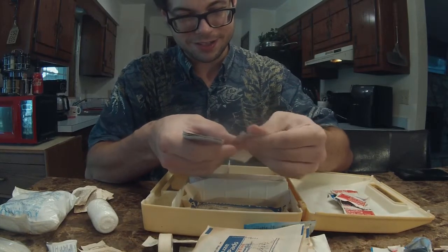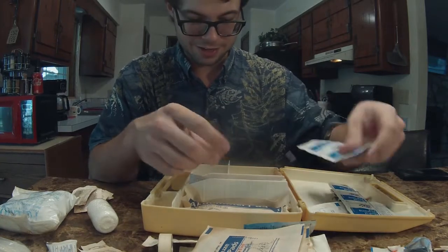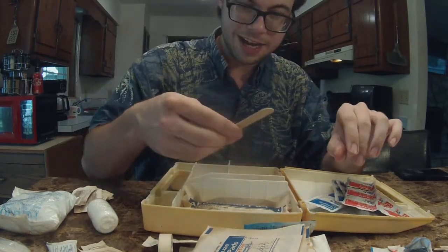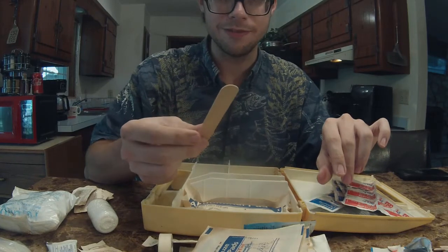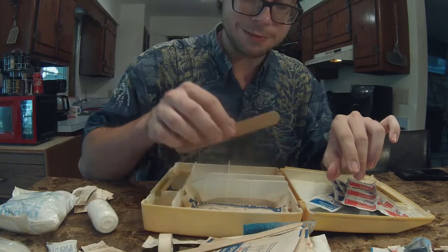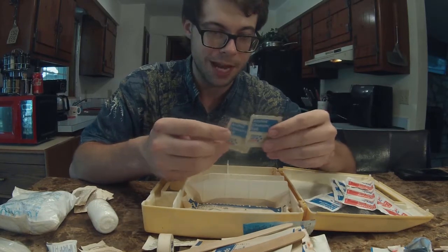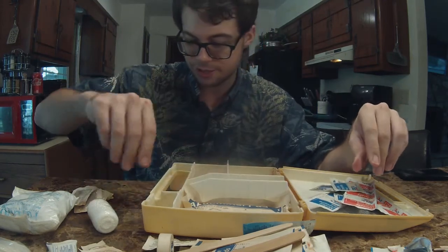More alcohol pads — some of them feel like they might still be all right, but then some of them do not. And then more antiseptic cleansing pads — the antiseptic cleansing pads feel like they'll be okay. And then we have some of those open-wide sticks that you stick in your mouth, but they're covered in bug giblets, so I would recommend washing those before sticking them into your mouth. We have a few more alcohol cleansing pads in aluminum containers as opposed to paper, and these ones feel like they're still going to be good, so those are probably sealed a little bit better.